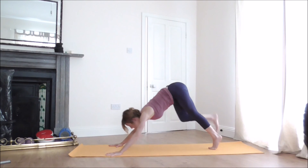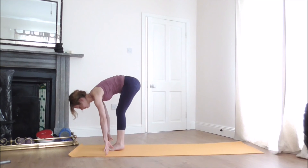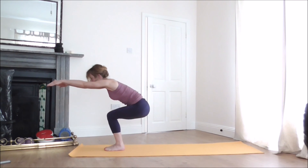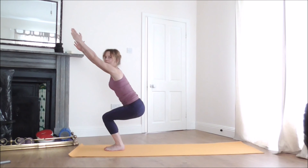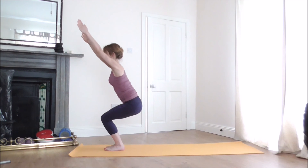When you're ready, look forward, step your right foot between the hands, and step your left foot to the front as well. Keep your feet together, spread the toes. With your next inhalation, lift the arms and sink your hips back and down into Chair Pose. Reach out through the fingertips and release the tailbone down to lengthen the lower back. Keep your belly engaged, stay and breathe.